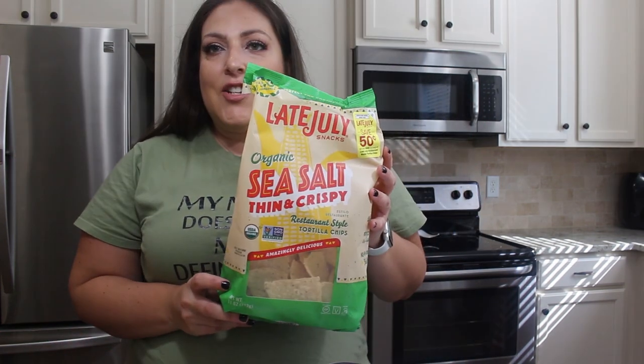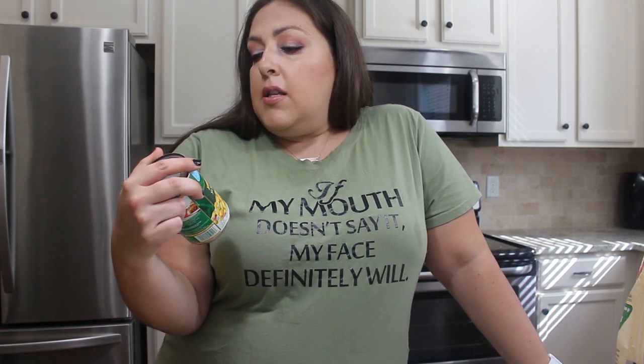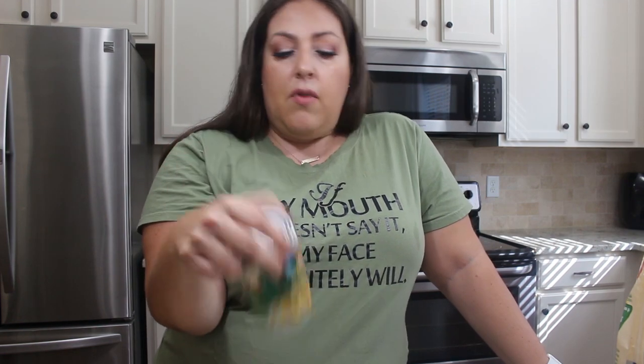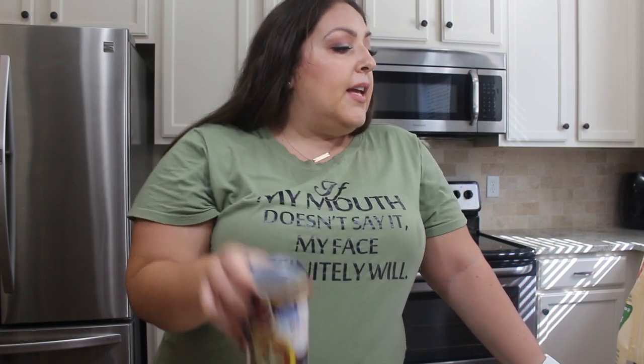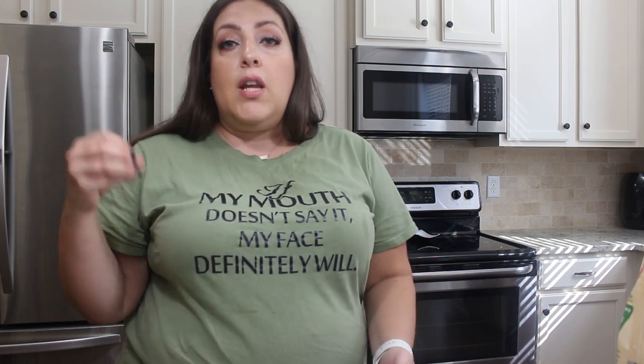Today we're going to be making some chicken nachos on the sheet pan and I could not be more excited. What you're going to need are some tortilla chips — I had these in Hint of Lime and they were so good. You're going to need some black beans — rinse and drain these. You're going to want some Southwestern corn, which is just corn with poblano and red peppers. Then you're going to want some refried beans, some pico de gallo, and some cooked chicken — this is frozen, hopefully it'll work. You're also going to want some cheese; I'm going to use a fiesta blend reduced fat. The recipe says to use two cups of Monterey Jack and cheddar cheese blend, a can of corn, and a full cup of fresh pico de gallo.